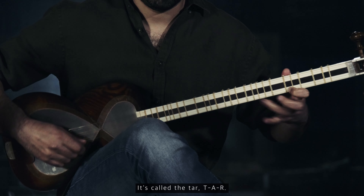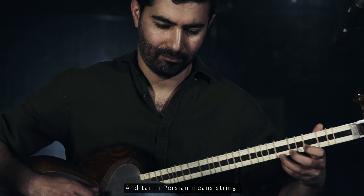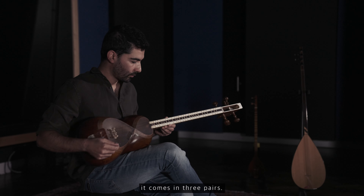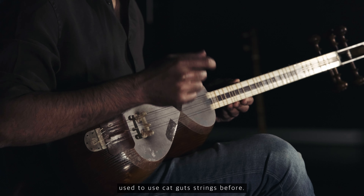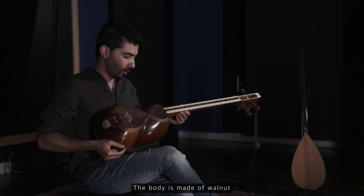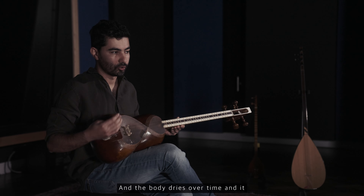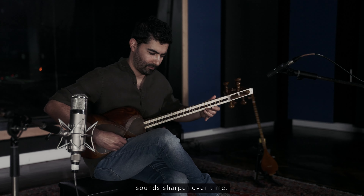It's called the Tar, T-A-R. Tar in Persian means string. It has six strings on the instrument and it comes in three pairs, and they're all made of steel. But we used to use cat gut strings before. The body is made of walnut tree or mulberry sometimes, and the body dries over time and it sounds sharper over time.